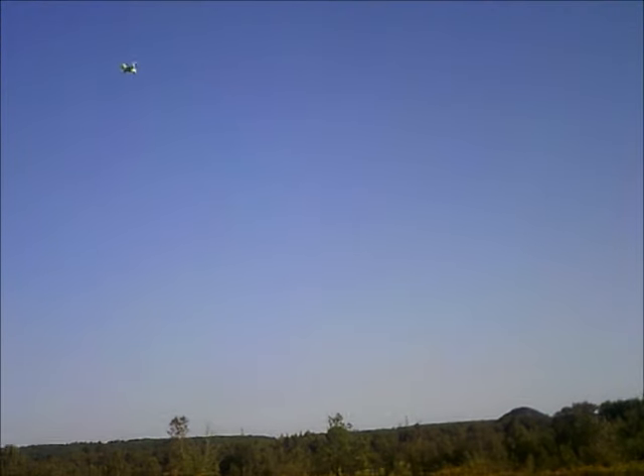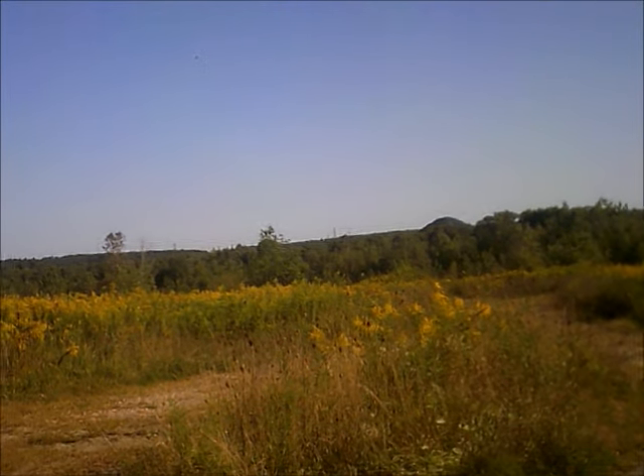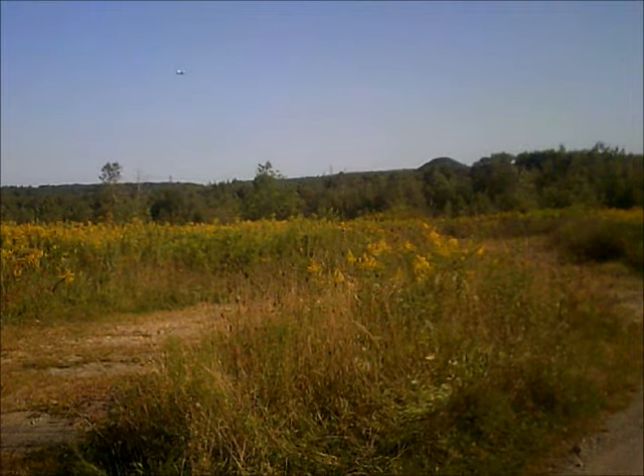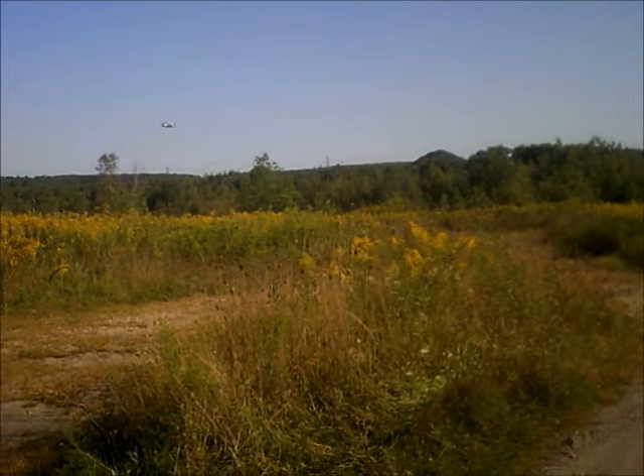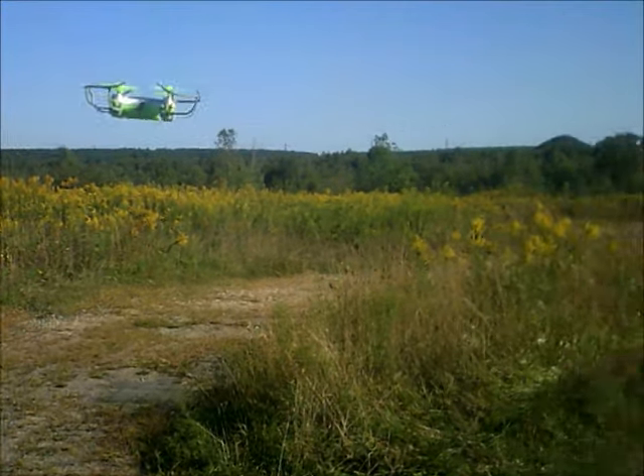This is flying nice — very responsive. I move it left, it goes left; I move it right, it goes right; I move it forward, it goes forward. I have it out there a decent ways. Honestly you probably wouldn't want to take it too much further — I kind of had it as like a little dot. If you go out past your point of view where you can't see it anymore, you are going to lose it. I've taken it up a little bit in altitude despite the wind, just to show you this thing can fly.